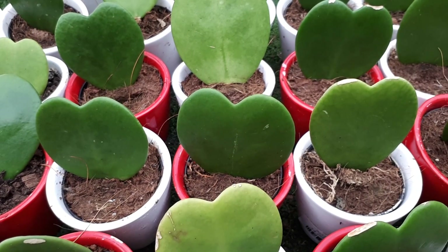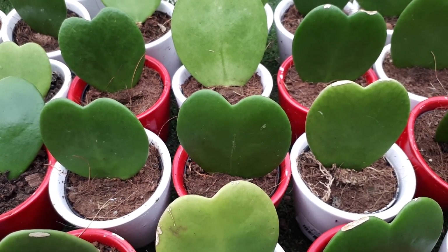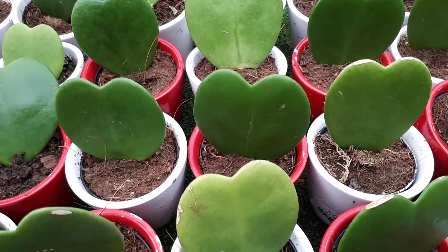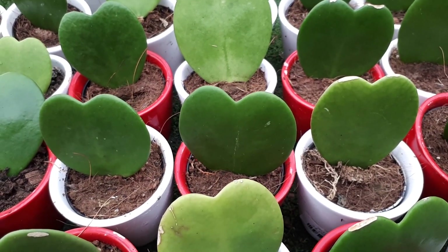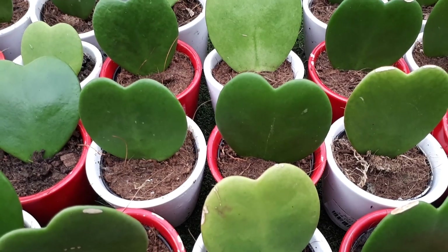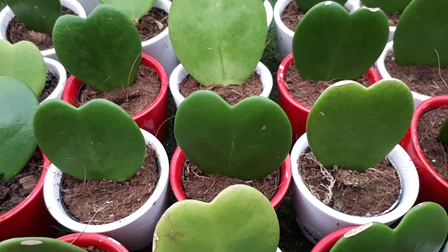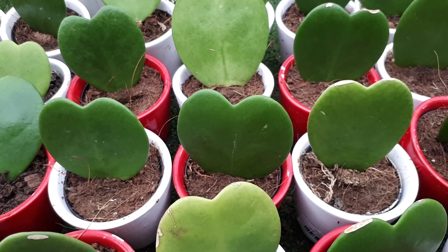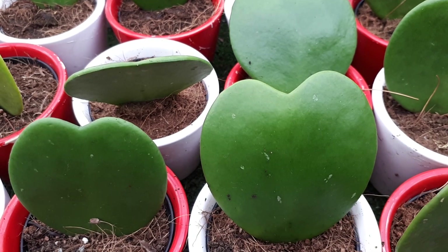How to care for Hoya kerrii: use fertilizer at least once or twice a year, and it is better to also spray a little fertilizer — don't just put it on the soil. A high content of nitrogen will prevent yellow leaves, so if you see your leaves turning yellow, be aware that you don't have enough nitrogen.